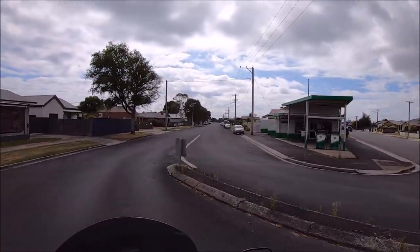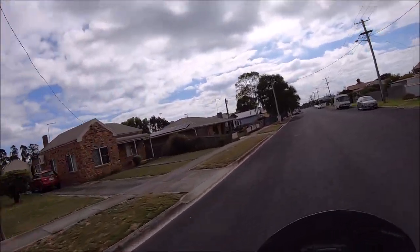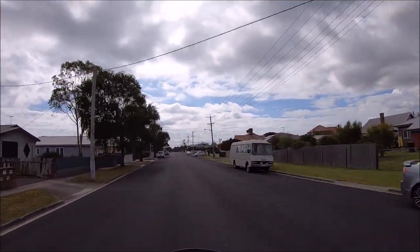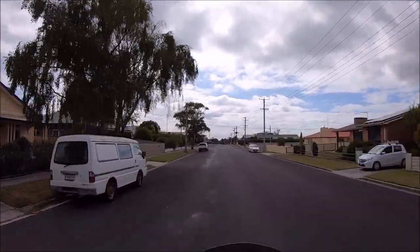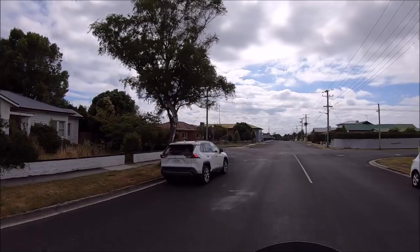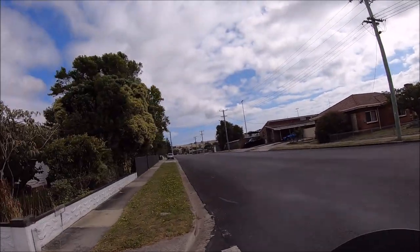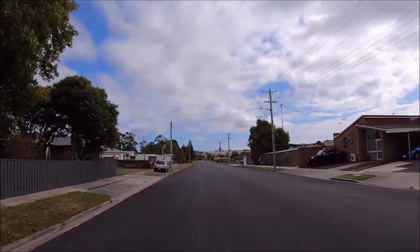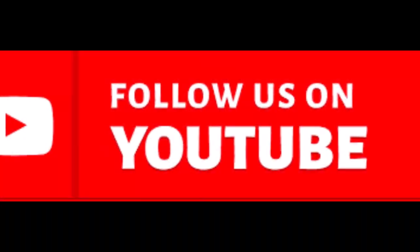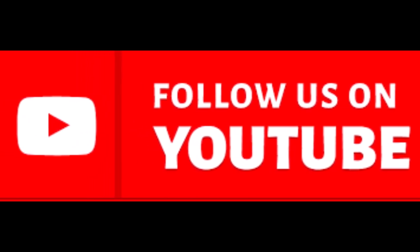So guys, we'll catch you down the road. Don't forget, at the moment we're airing that series — Roads Less Travelled, Miles and Smiles — of our mainland trip in South Australia. Hook on and watch it, guys. We've still got a fair few more episodes to go. Enjoy. We'll catch you on the road. Bye.